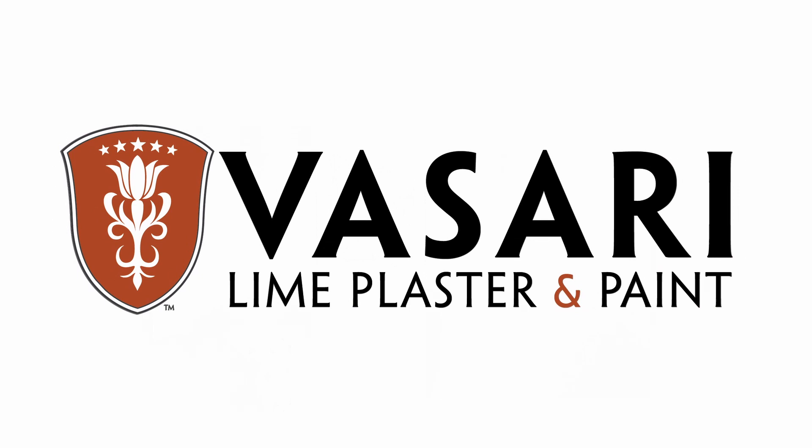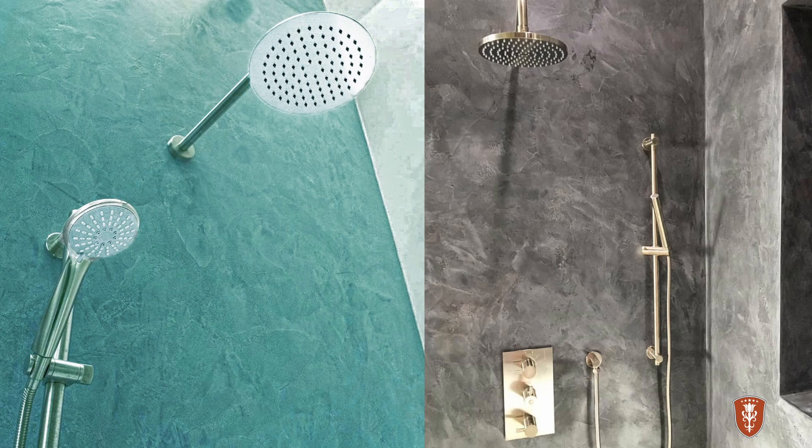Vasari makes authentic line-based plasters and paints in any texture, sheen, or color for interiors, exteriors, and showers.